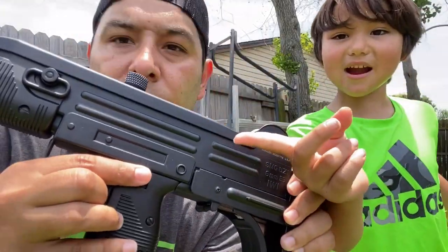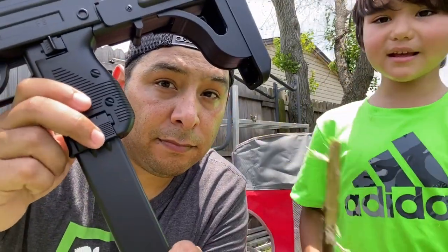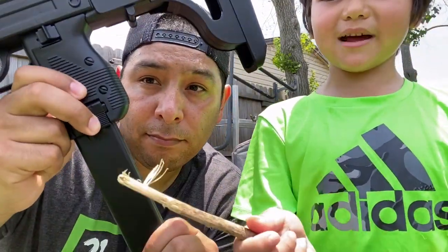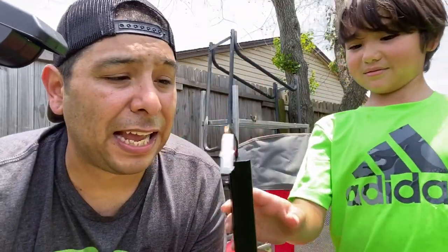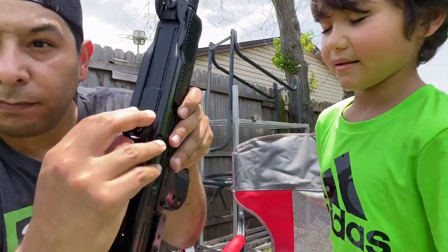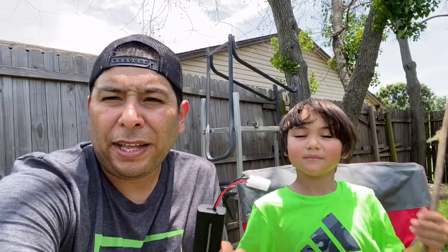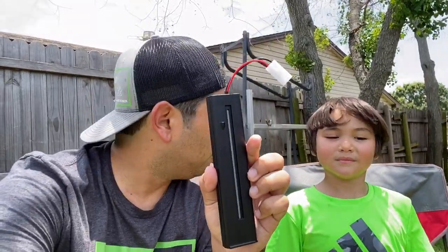That switch there is for fire and safety. That right there is the magazine and battery load — this is not a magazine at all, it's only a battery, so it's technically just the battery release. Pull that back and that is how you load the BBs. Let's go get this battery charged and we'll show you how well it shoots.